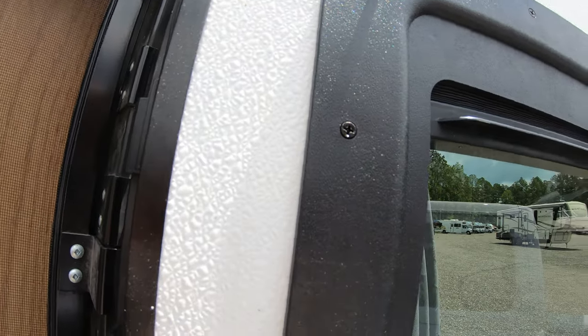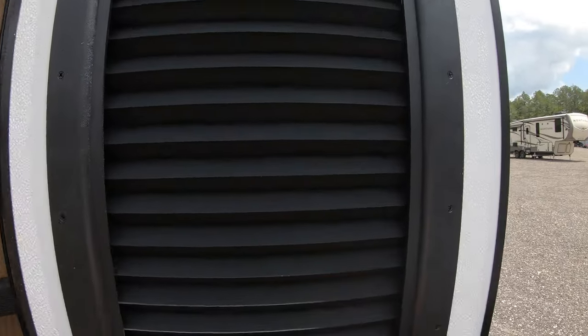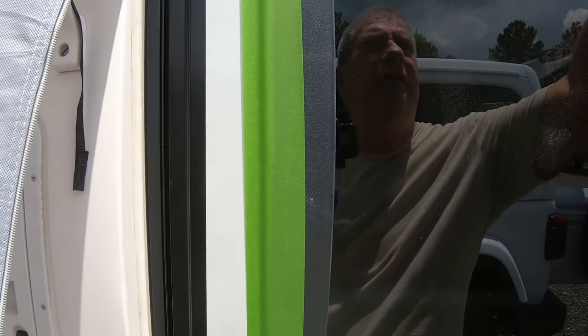Hand-put the screws in, just hand-tighten them. Then go back with a screwdriver once you've got them all in there and tighten them all down. Once you have all of those down, you are finished with the door. Make sure your shade works — pull it down, raise it up. As long as that works, go ahead and take your tape off. You'll have to clean up any mess you made on the door, and then you're done.